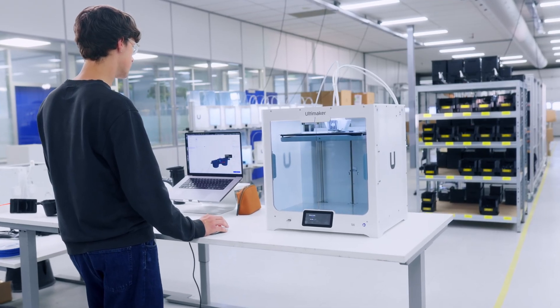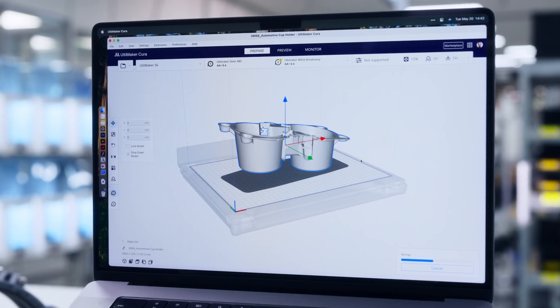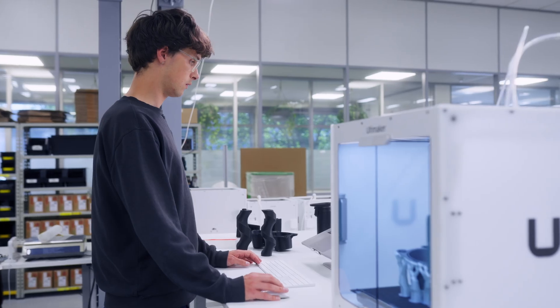Seamless integration with Ultimaker Digital Factory allows you to remotely manage your fleet, schedule jobs, and monitor progress, no matter where you are.